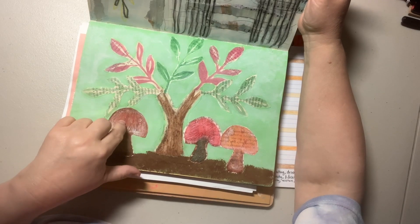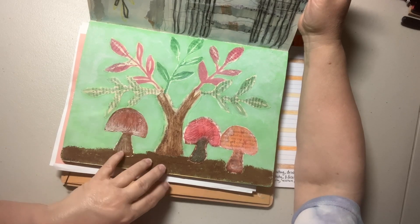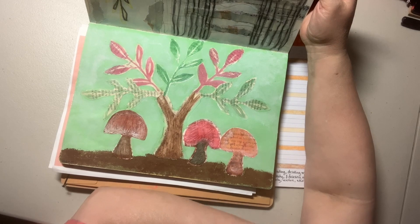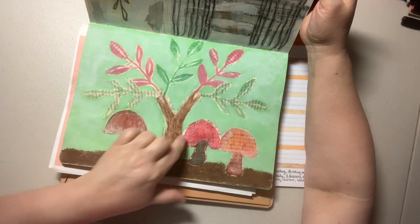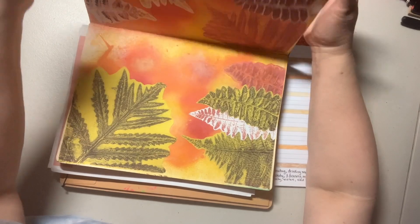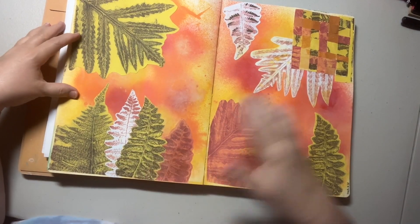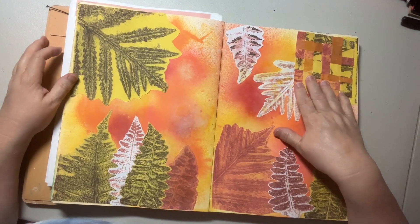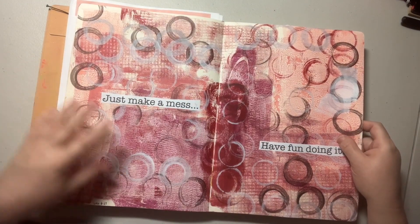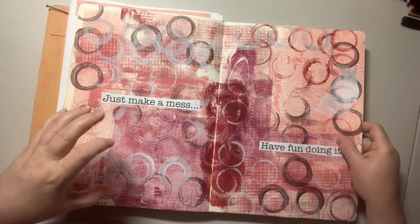This one was doing stamping using the molding paste or modeling paste. With it white, you couldn't even see it on the page, so I ended up using watercolors, doing them really thickly. Then I took some white gesso to really make the lines and stuff stand out. Those were two pages. We also did these with jelly prints and ferns, and then she had us do some weaving. And then this, again, was a jelly print using other things to make prints with.